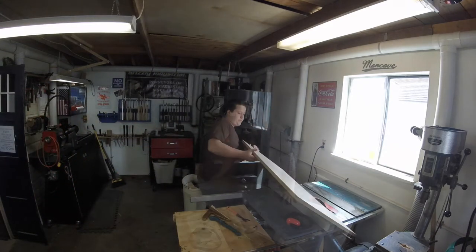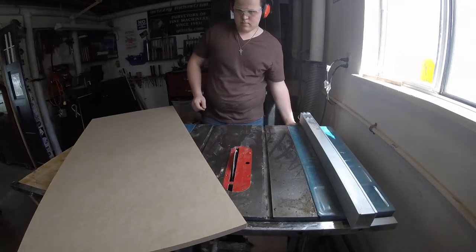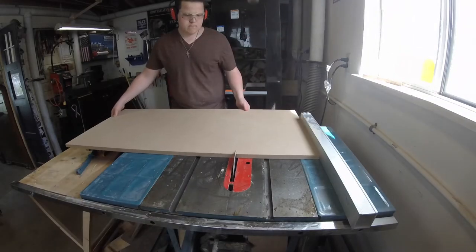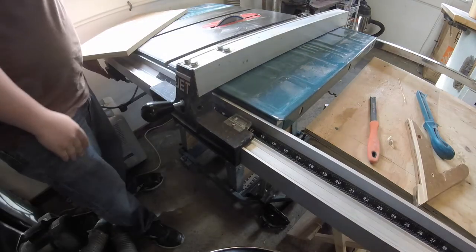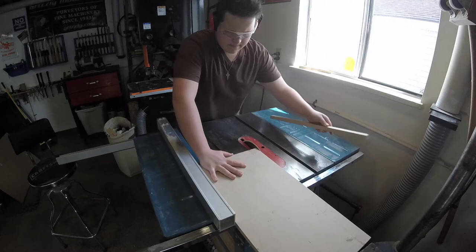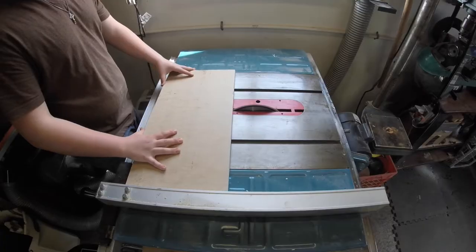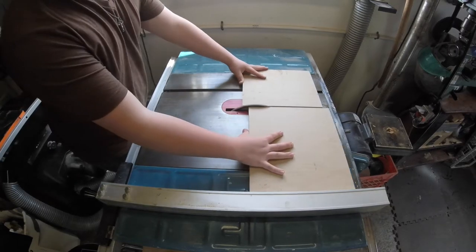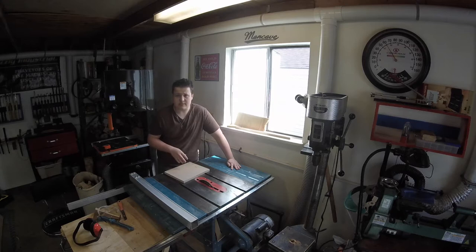The base is going to be 3/4 inch MDF and I need to cut it down to 12 inches by 14 inches. I'm also going to cut out the fences. These are going to measure 12 inches long by 2 inches wide.